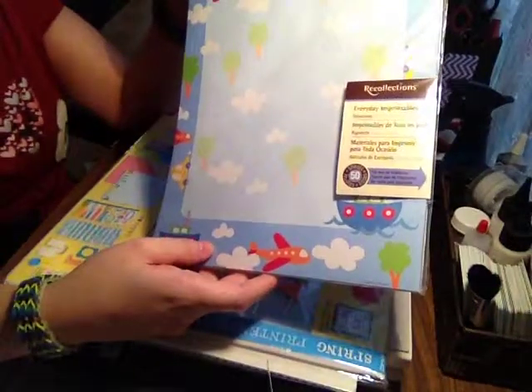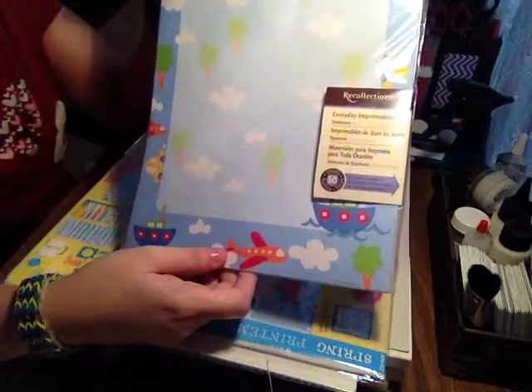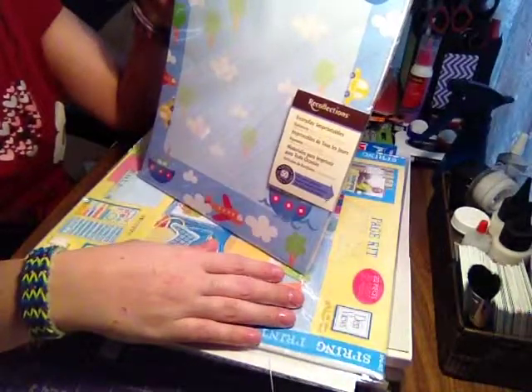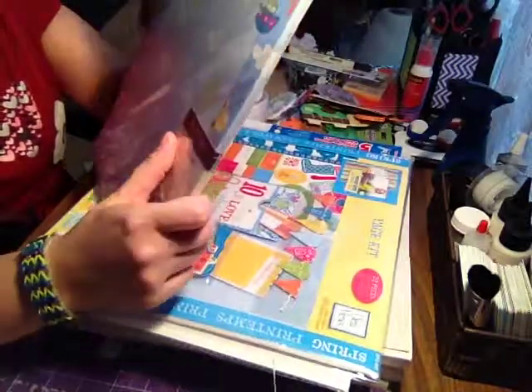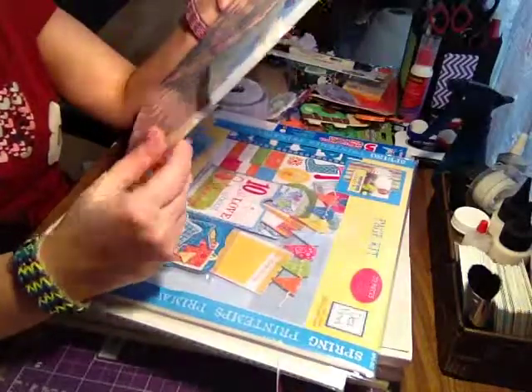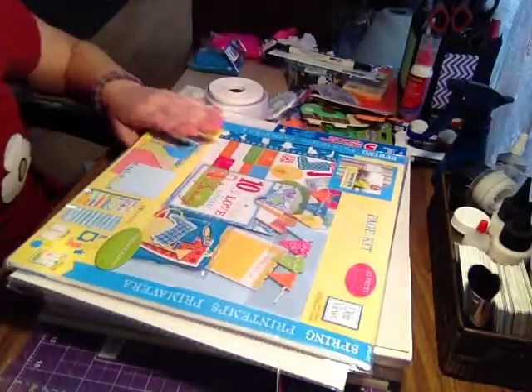I'm making a mini album about my children — I have two boys — so I wanted some boyish papers and things to work with. I found this, which is just like a letterhead pad. It was on clearance for $1.99 and there are 50 sheets in it with nice little boy-themed images: boats, airplanes, that kind of thing. That was a really good deal.